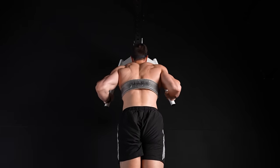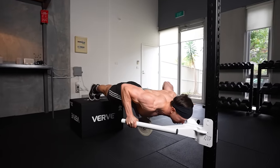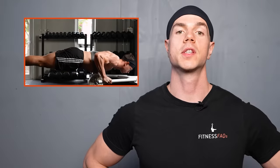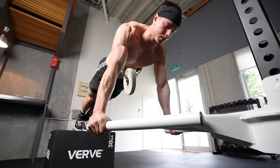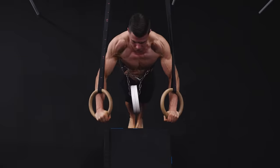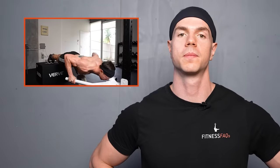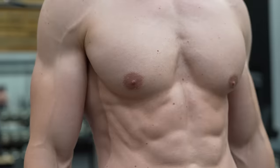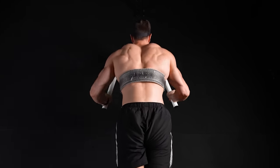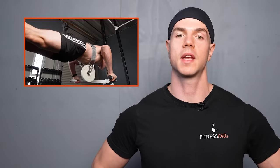Dip belt push-ups are superior thanks to unrestricted scapular movement and partner-free training. Body tension is the most important detail — keep the glutes and abs engaged to remain rigid at the trunk. Clean form involves the body moving as an integrated unit, using purposeful technique to keep the weights from swinging. Don't be afraid to experiment with equipment substitutes to find an option that suits your body. For chest growth, push-ups are one of the best stimulus-to-fatigue exercises — you get plenty of muscle growth with minimal exhaustion, and the classic push-up will remain a bodybuilding staple for everyone involved with hybrid calisthenics.